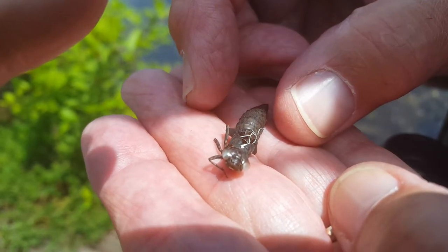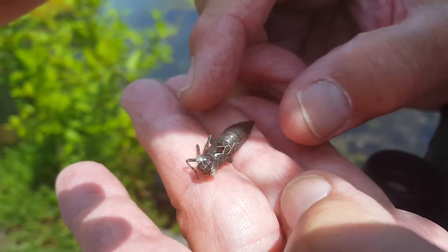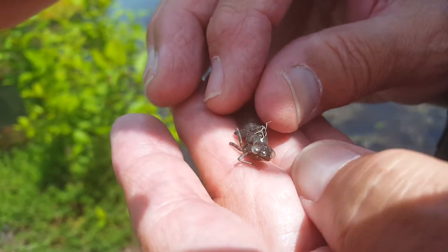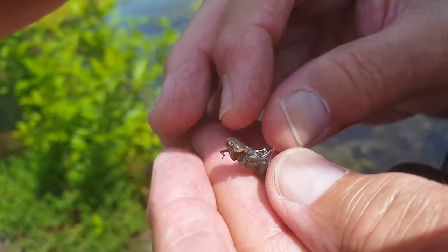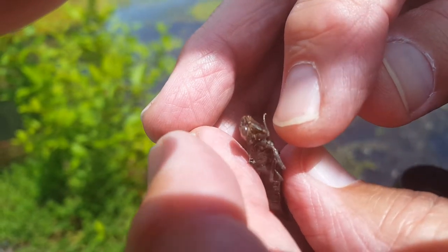You can see it's come out of the case. You can see the cloudy eyes, the abdomen, and then on the bottom of the face you can see what I think is called the labium, or something like that.